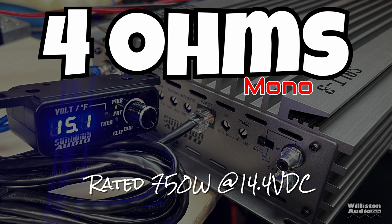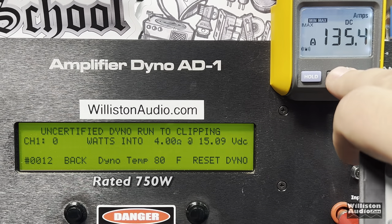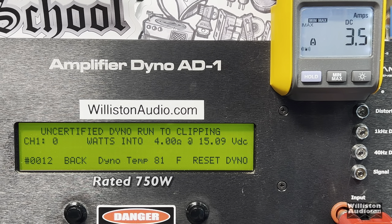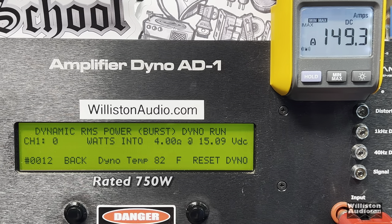First up, let's try 4 ohms. The amp is rated 750 watts at 14.4 volts. Note that I have my new lithium bank going, so my voltage may be a little high. Rated 750, we got 1,272 watts right at 15 volts — these amps are beefy and you're definitely going to get more than rated power. Uncertified up to clipping at 40 Hz — it just keeps going — 1,778 watts at 14.72 volts.